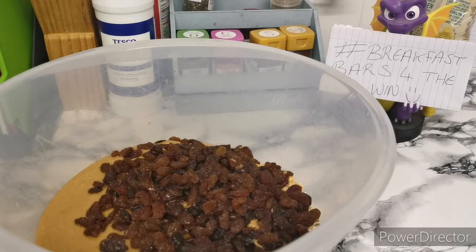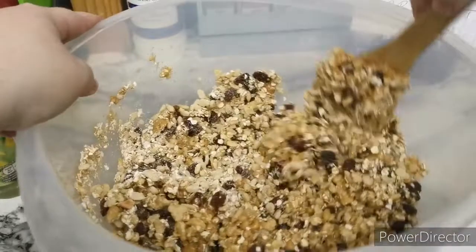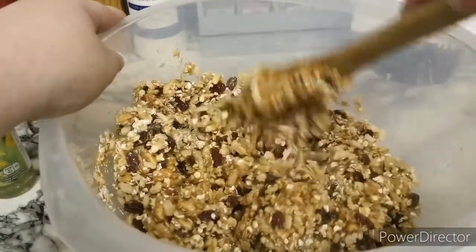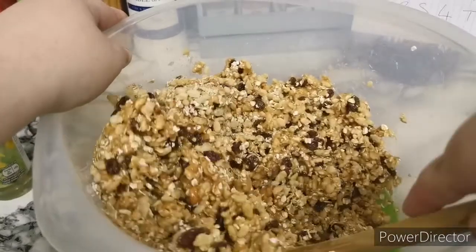Now I'm going to mix this and we'll come back once it's all mixed, then we can get it in the pan. Might as well show you what I'm seeing right now — the smell is absolutely incredible. You can smell all the peanut butter, the oats, the rice cereal — it's absolutely phenomenal. I'm just trying to mix through at the minute because it is really tough to mix.